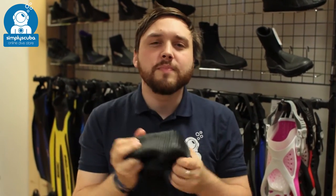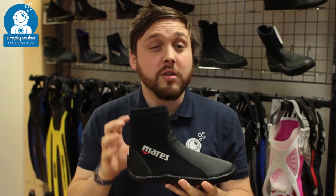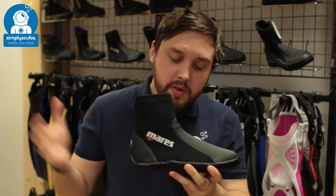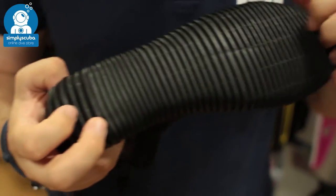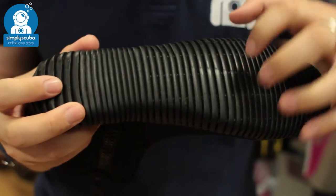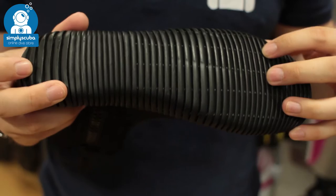This is a flexible sole boot, very, very comfortable. All of the inner seams are very smooth, so they're not going to rub on the inside. The sole itself has a nice rubberized grip, so if you're walking on the wet deck of a boat or across a sandy shore, you've still got plenty of traction.